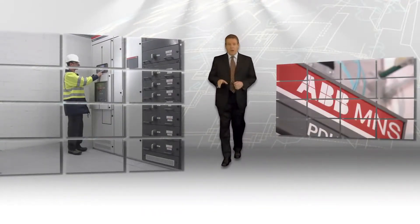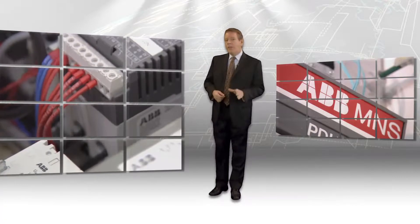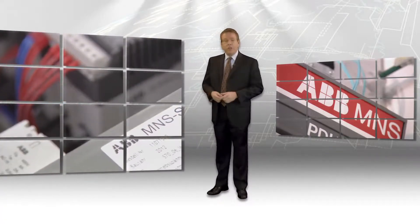A generic design approach works fine for some equipment, but not for low voltage switchgear. Your needs are unique, so you want unique switchgear.